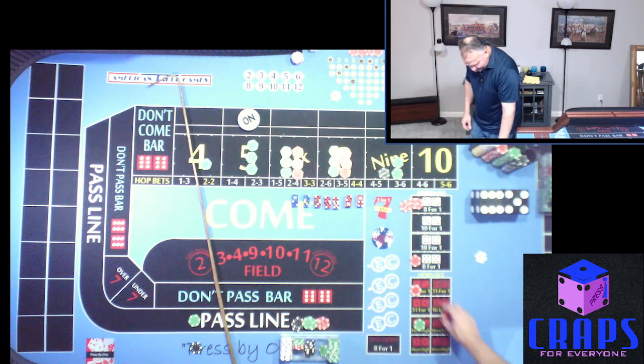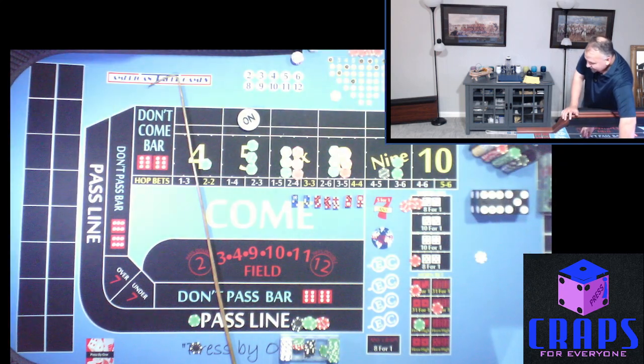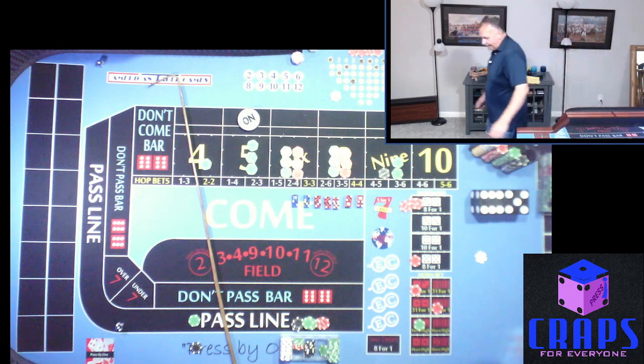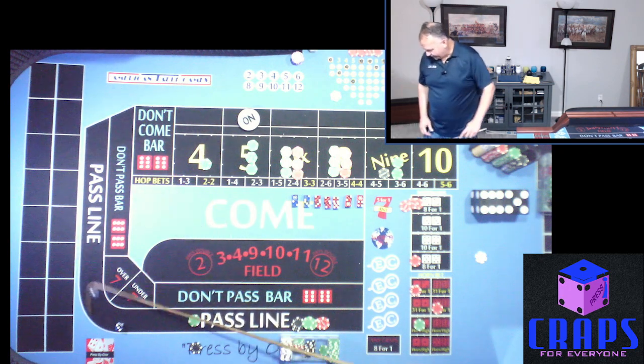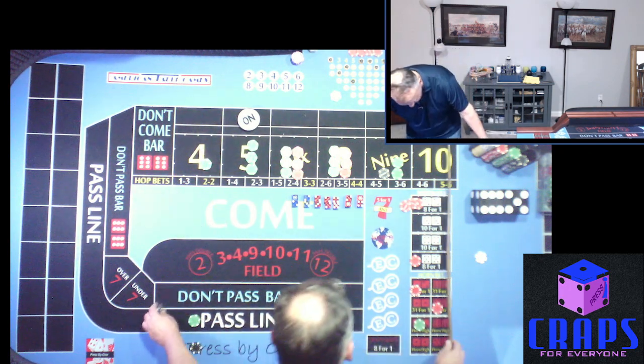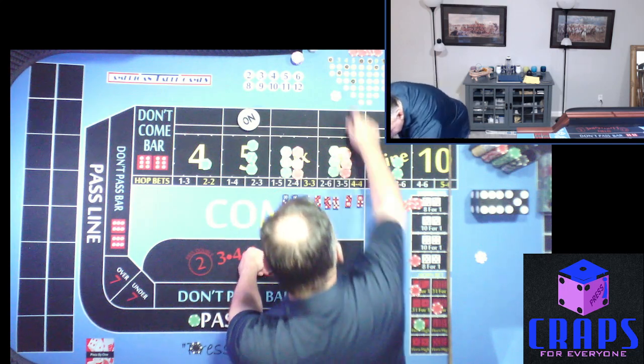We put $10 on the Ace Deuce and the Yo and roll again — another 4. That's our second four to roll. We drop a dollar, that's going to pay us $50, we leave $50 behind. We had $15 — we lose that $15 and make it look like $25.